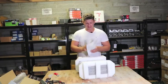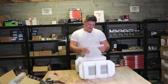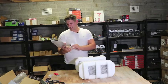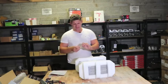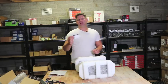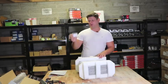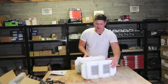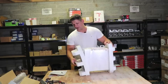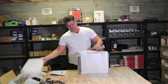Inside the box there's a user manual — a little bigger than usual; most other miners fit it on one page. There's also a certification sheet showing the unit passed testing. It's packed very well to avoid shipping damage, with soft pads around it and bubble wrap.